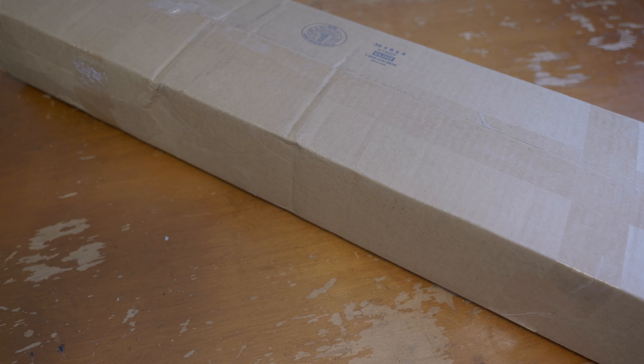Welcome back to the second installment of the Rifle Build Series. I just got this in today and have not opened it yet, but this is the stock — the second major component of the rifle. Let's get this thing open and take a look.